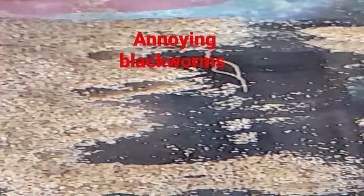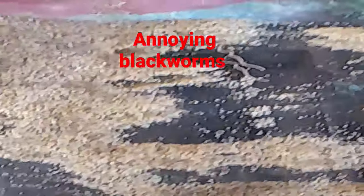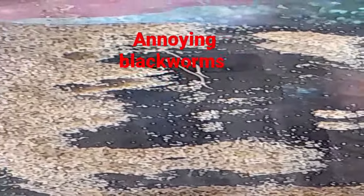These little critters are still in my aquarium. In future, hopefully the next time I feed live black worms it's going to be in a bare aquarium — that way they'll have nowhere to run and nowhere to hide.